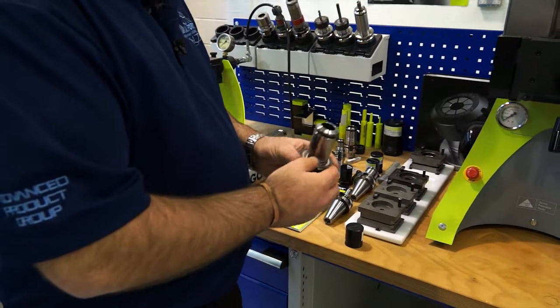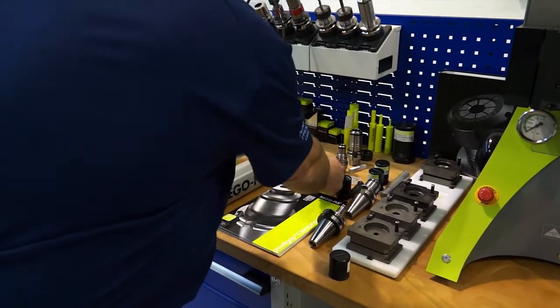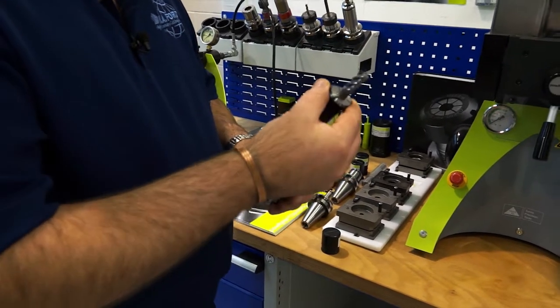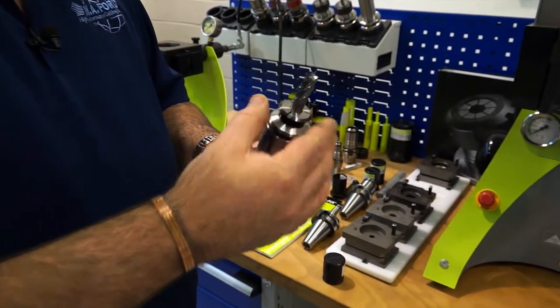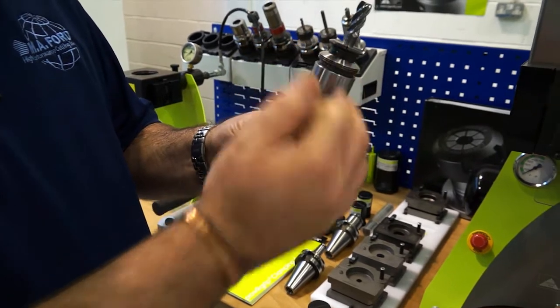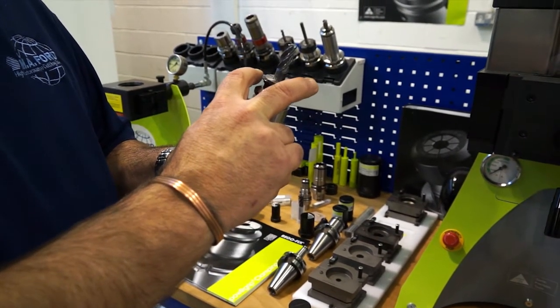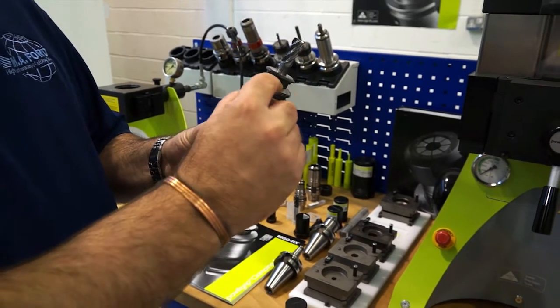So the way that the tool is assembled: you have the holder, you have the collet, and then obviously you have the tool inside the collet. The collet and tool fits into the holder - as you can see it's standing a little bit proud there. And what this system will do, it will actually press that collet into the holder up to a stop.